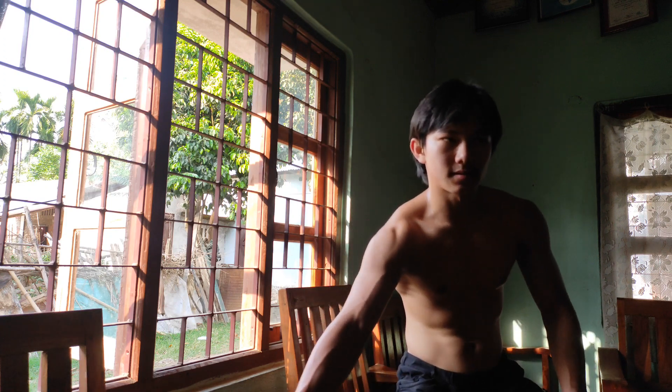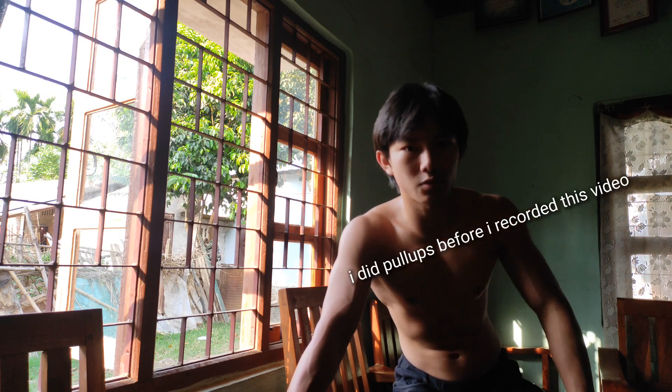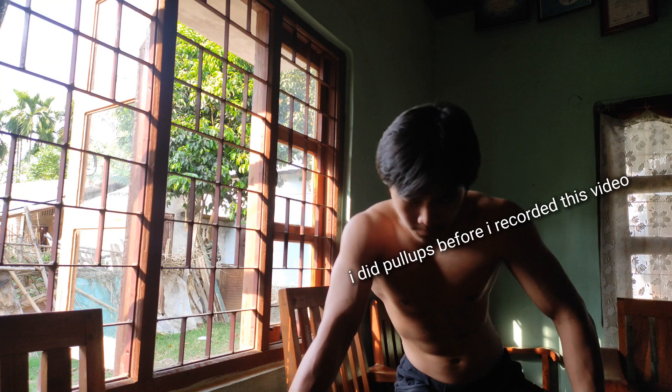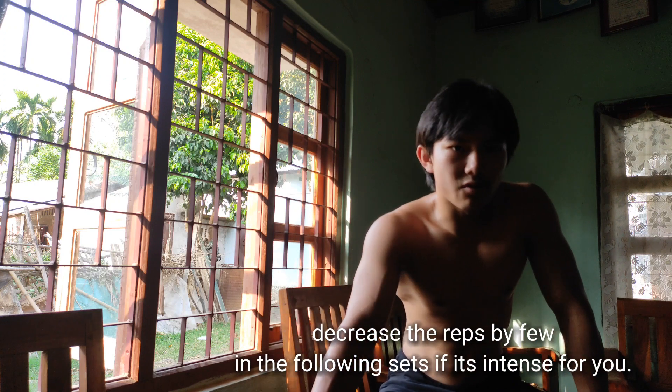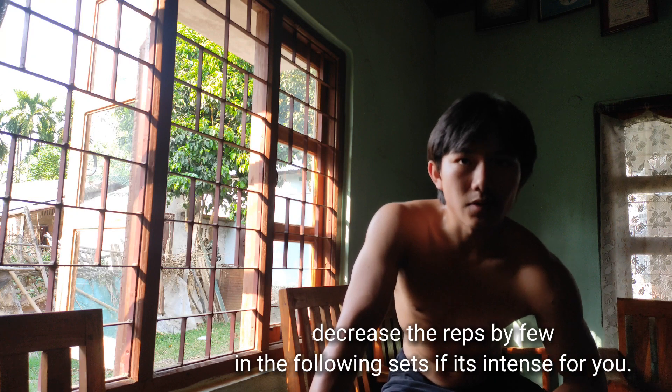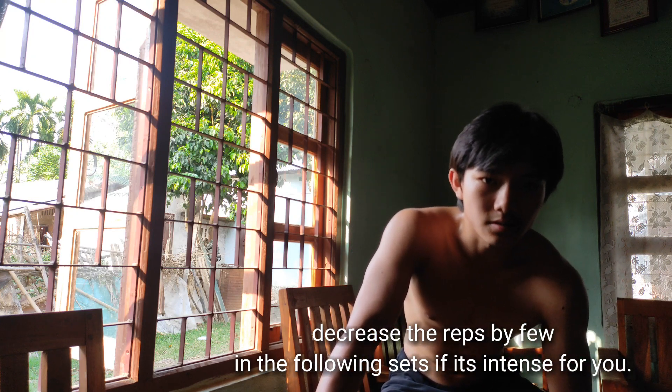So that was the 5th exercise. Now the last one — I do pull-ups. Actually I start off with pull-ups; I'd done one set of pull-ups before I recorded this video. After all this, I do another 2 sets, but I decrease the reps — if I was doing 10 curls, I'll do like 9, you know what I'm saying? Just depends on you, bro — see what works for you.